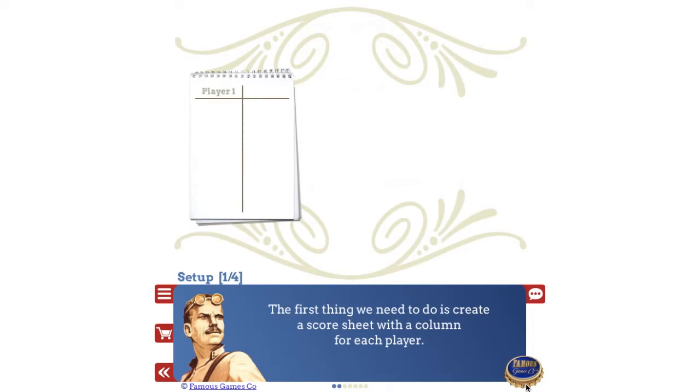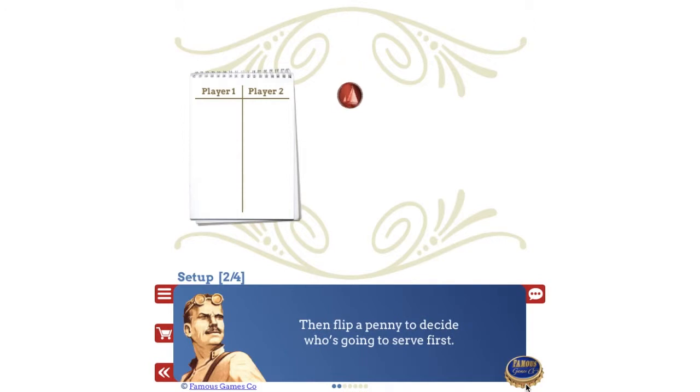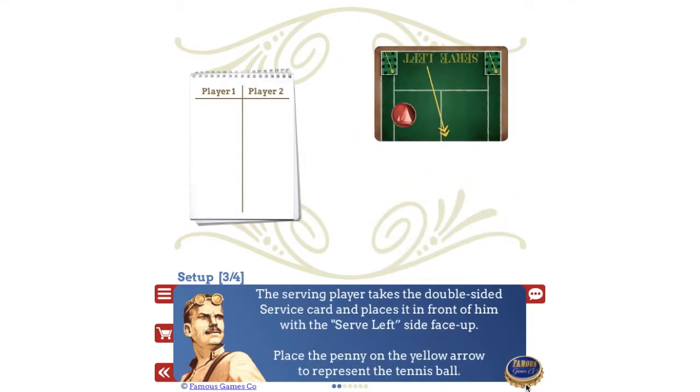The first thing we need to do is create a score sheet with a column for each player. Then flip a penny to decide who's going to serve first. The serving player takes the double-sided service card and places it in front of him with the serve left side face up. Place the penny on the yellow arrow to represent the tennis ball.